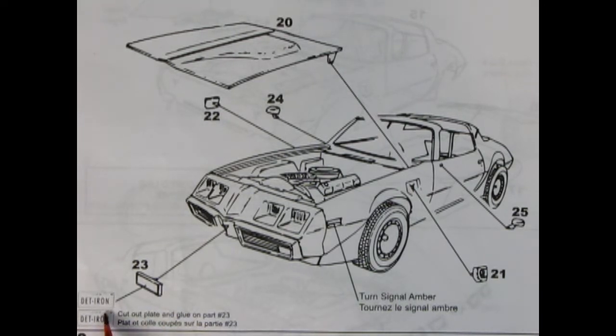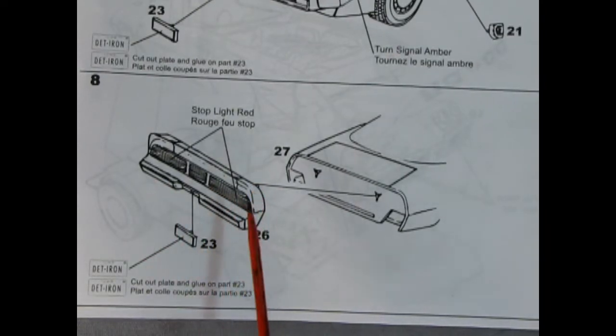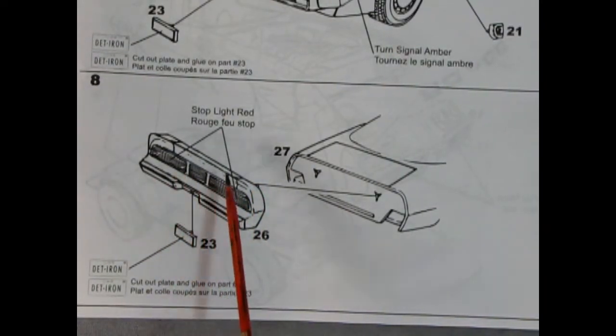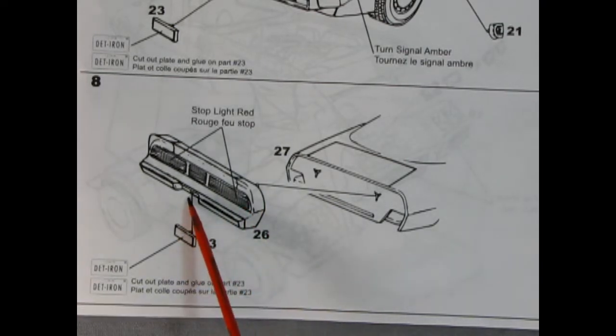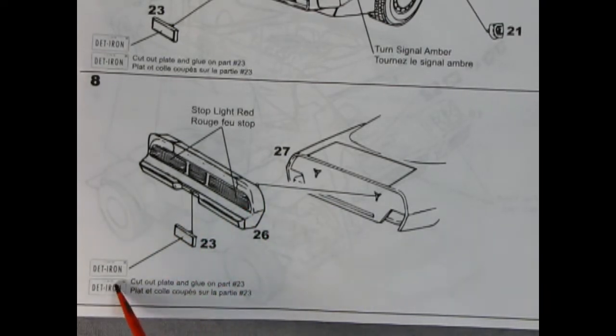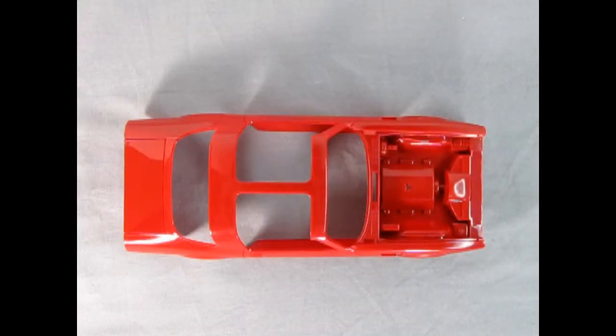There's our license plate and it says 'Detroit Iron,' which is short for Detroit Iron — and again another car from Iowa where Captain Kirk lives. Here we have our rear tail panel being glued into place, and it says to paint these stoplight red. However, the car being molded in red you can almost just leave it — well, maybe it'll give it a little bit of definition anyway. There's our license plate being popped into the back, and again another Detroit Iron Iowa plate.